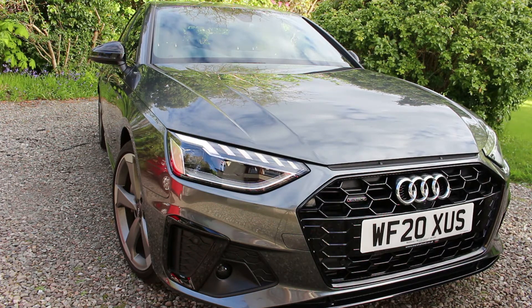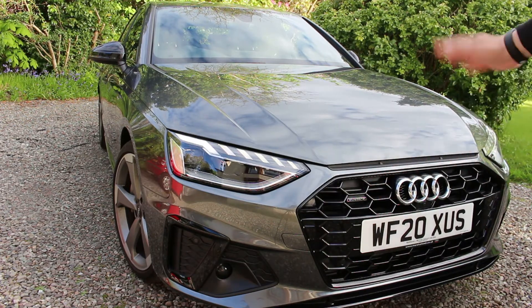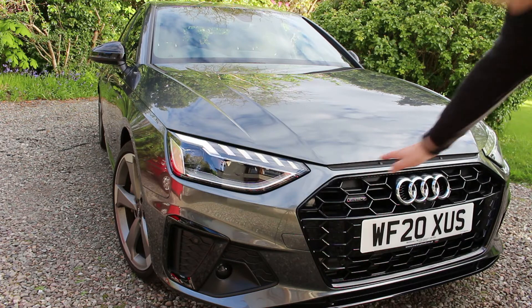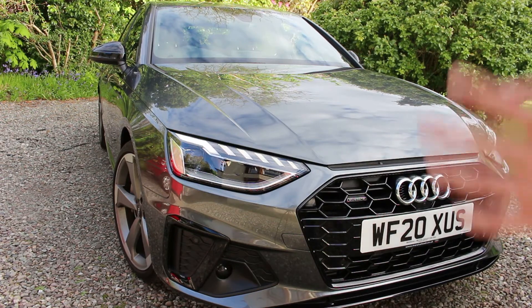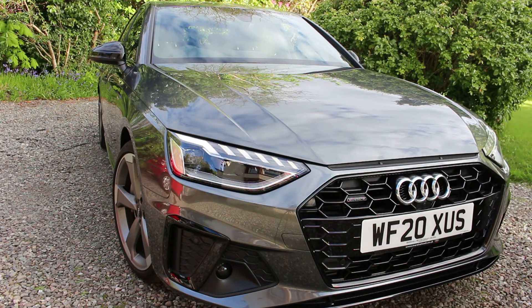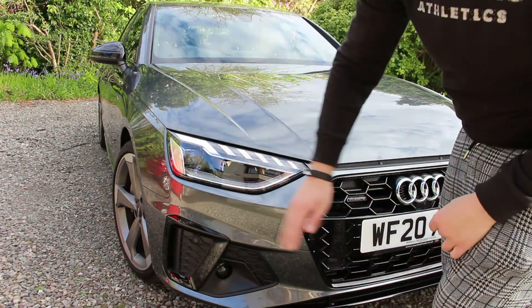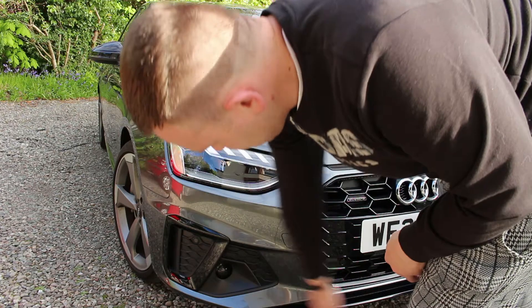Also at the front you may notice we've got this little plastic fake-looking intake - well it is fake, it's an intake but it doesn't actually go anywhere. They've done that on the A1, the R8, all these new current Audis to modernise it and distinguish it from the un-facelifted model. I also quite like how Audi down below have integrated your radar and all your cruise control and safety systems into the bumper.